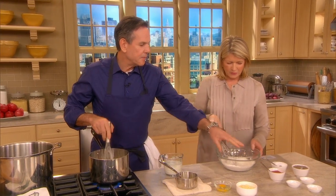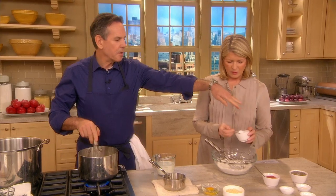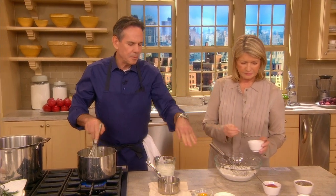We have our cup-for-cup flour here, you've got some baking powder, some onion powder, some garlic powder, a little bit of salt, some pepper, of course.